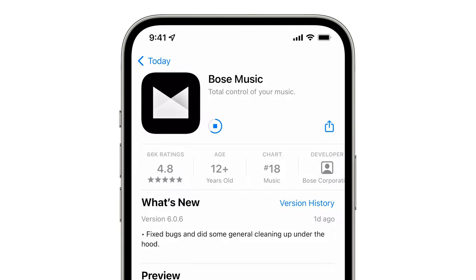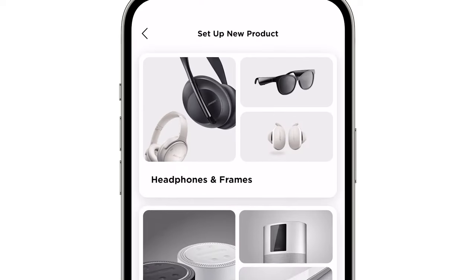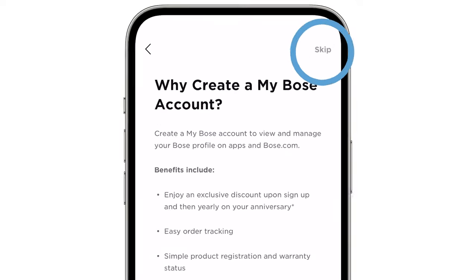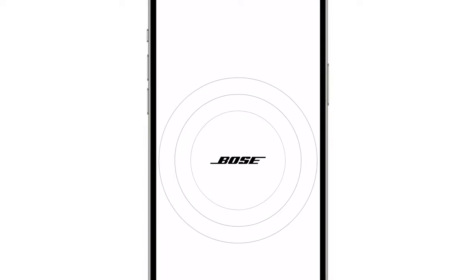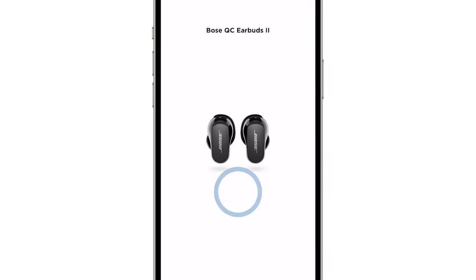Once the app finishes downloading, open it. Tap Connect a Product and then choose Headphones and Frames. A scan will begin searching for your earbuds. Once they appear, tap Connect and then tap Pair.